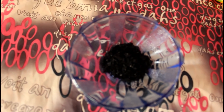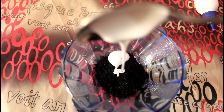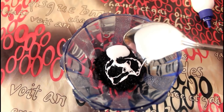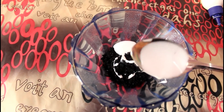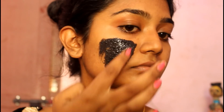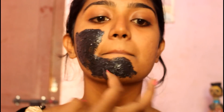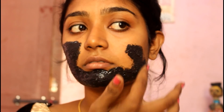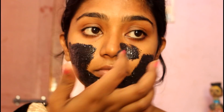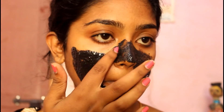Let's add a little bit of charcoal powder. I will add a little bit more to the face and apply it. I will mention the link in the description box.